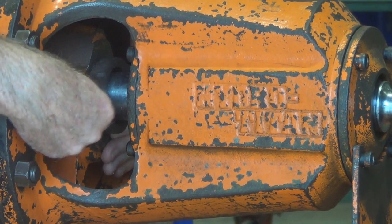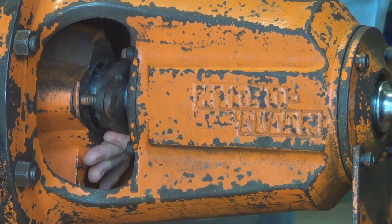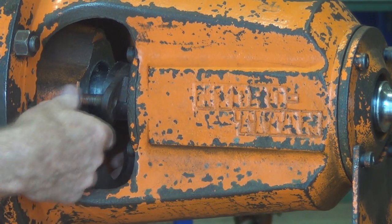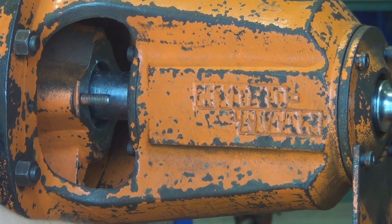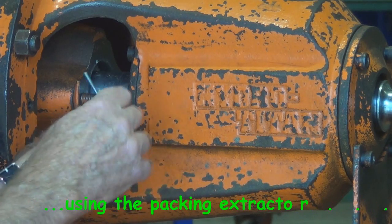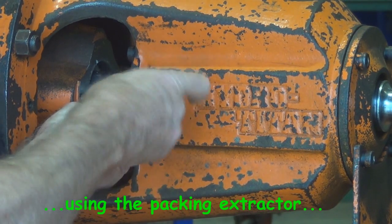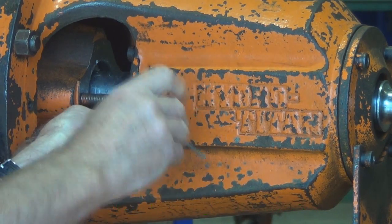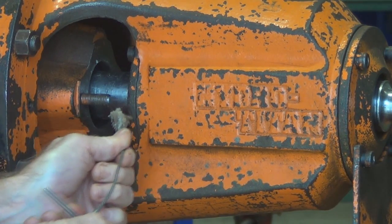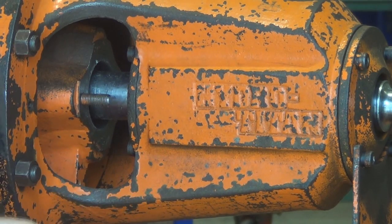Just pulling out the gland here. Using the packing extractor tool now, putting it down into the stuffing box. Just rotate the little T handle on the end and the flexi drive goes down nicely into the gap between the shaft and the stuffing box, and just brings out the packing pretty easily.